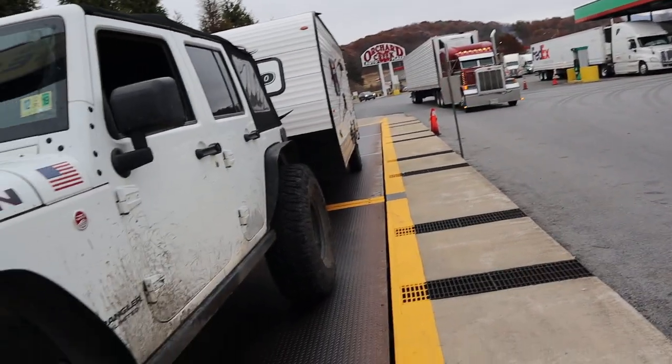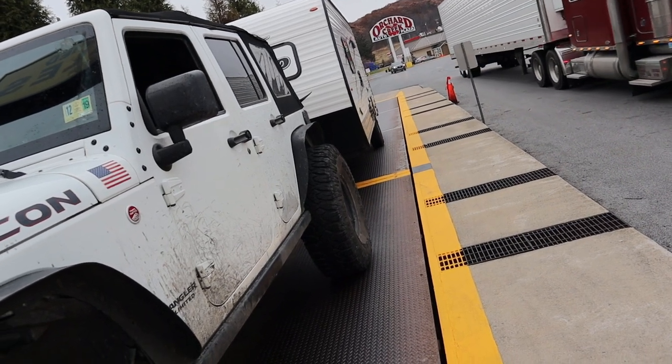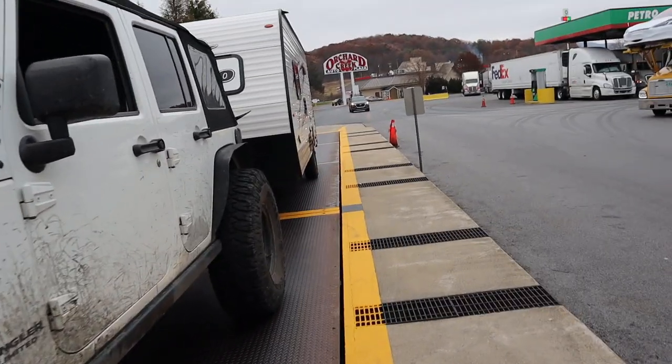Over the intercom: 'Is this a military vehicle?' 'No, this is a private vehicle. I spoke to you a few minutes ago — I have a Jeep with a trailer.' 'Alright, I got you. You can come on inside for that.' 'Okay, thank you.'